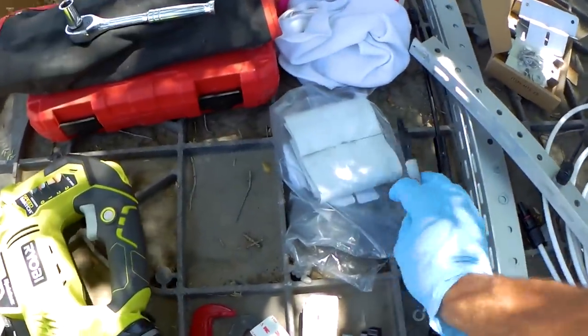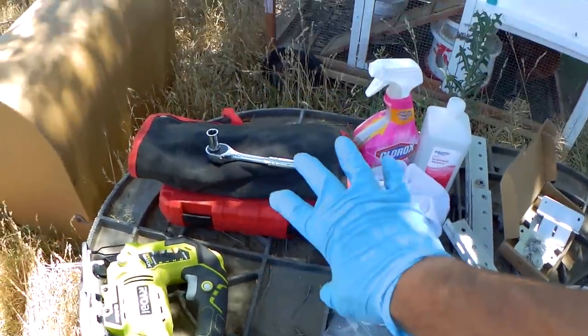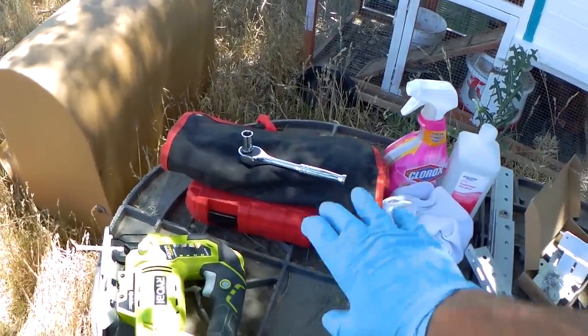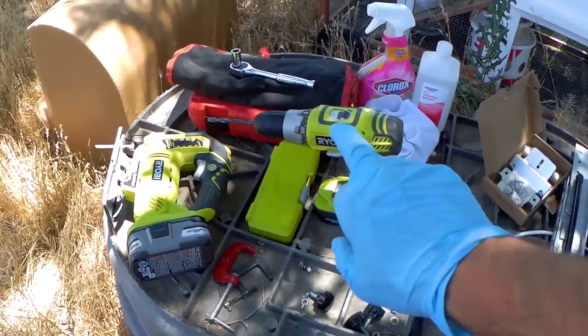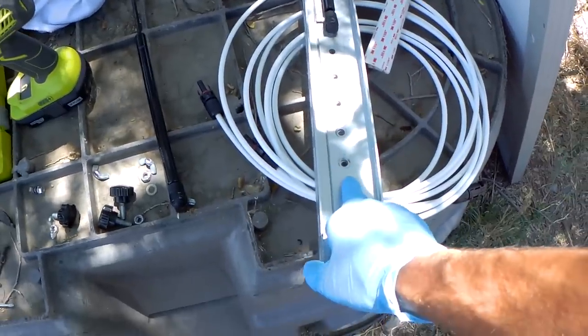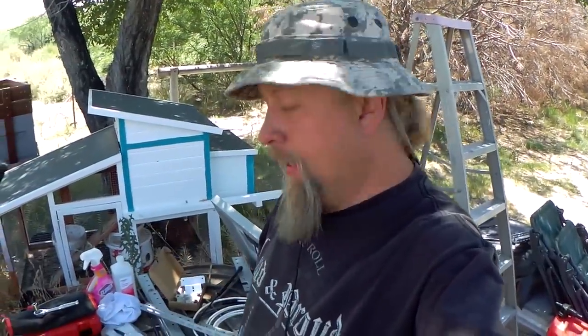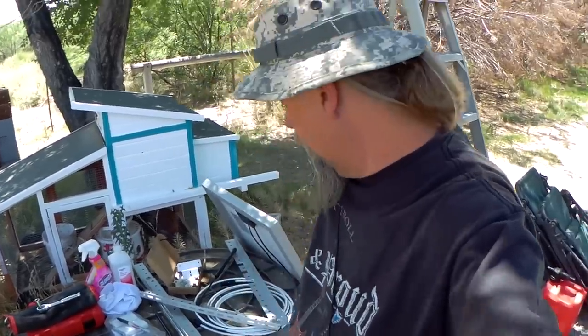I also got a Sharpie because we're going to need to draw lines on the roof so that everything is centered. I got my toolkits — a set of wrenches and a set of sockets. One tool I forgot to mention is my Ryobi drill because we're going to need to drill some new holes once I cut these brackets down. That covers everything we're going to need.